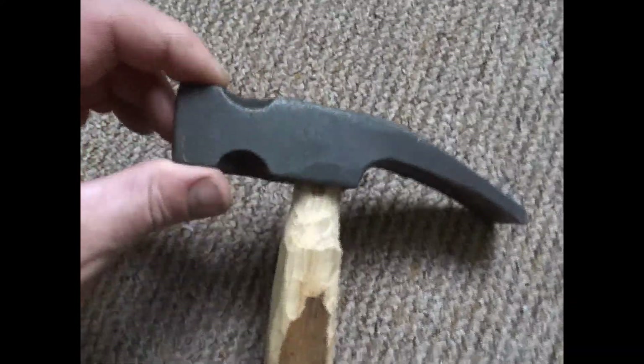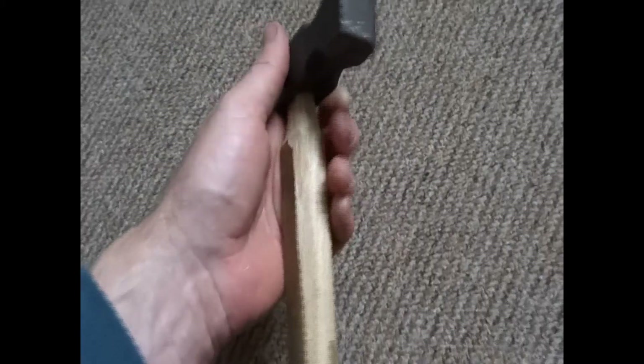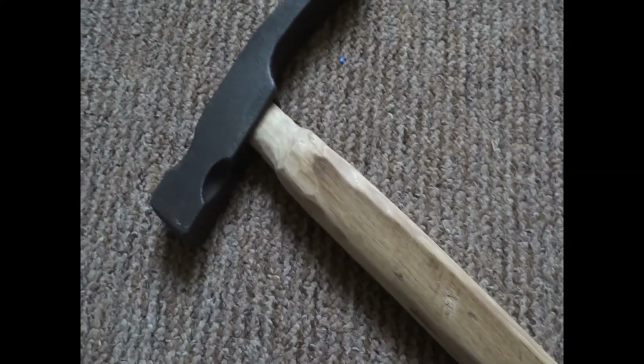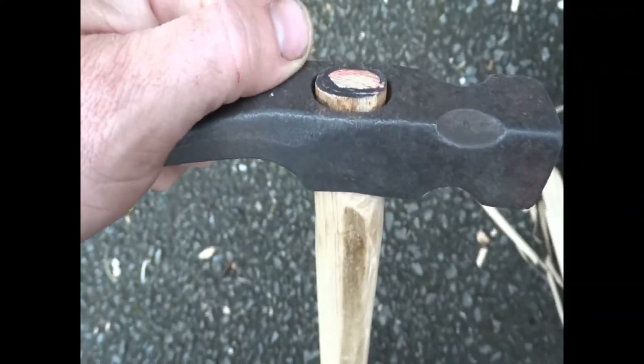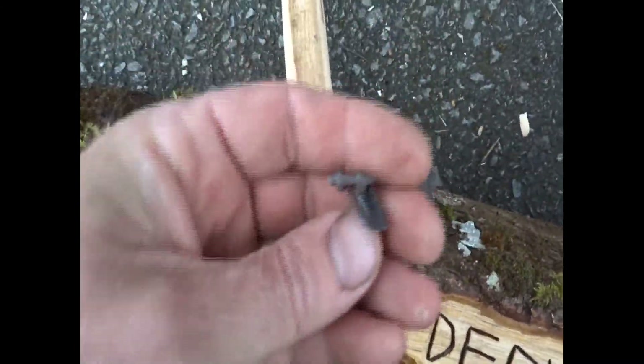I've never done this before, always wanted to, and I feel like I'm starting to get a handle on it now. I've tidied it up a bit and I'm going to try and bang it on to see if it will fit. It's on — it's not a perfect fit, but I'm hoping that by banging these little hammer wedges in it'll hold it there.